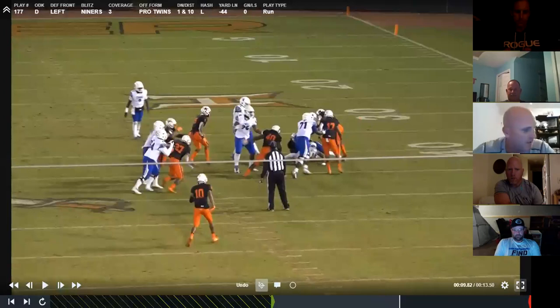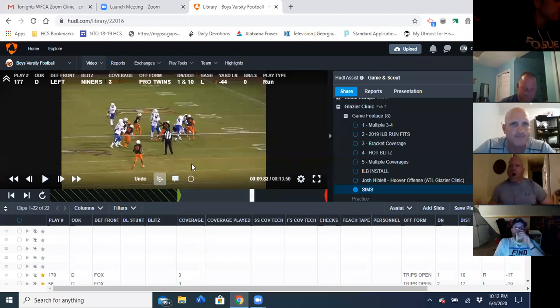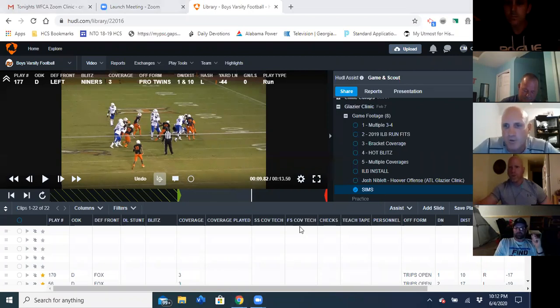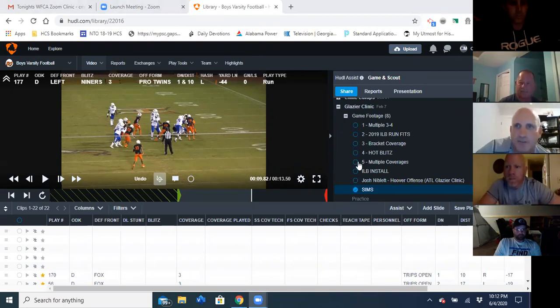That's just a few things that we do that we really like. I think it's important that you stay true to what you do. We're a zone team and we're going to live in the cover three and cover four world and build off of that. That's all I've got, coach. If you guys have any questions, feel free to hit me up anytime and let's talk about it.